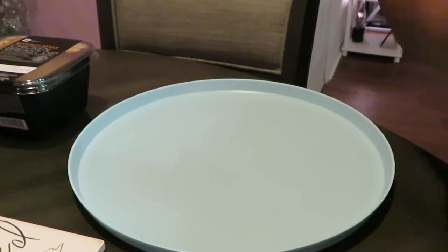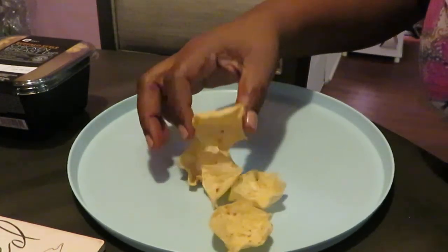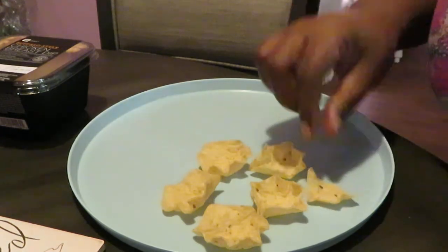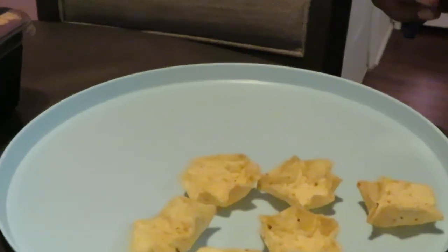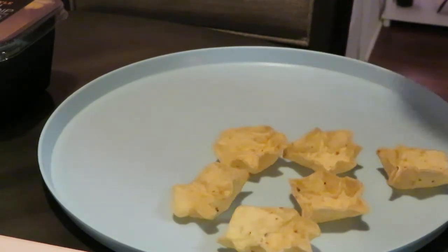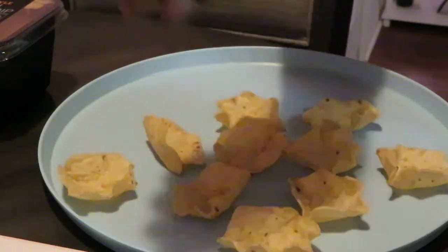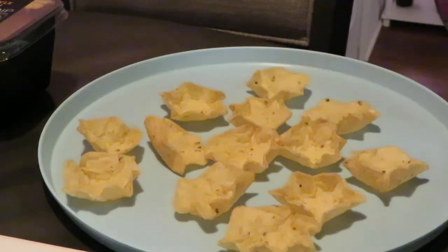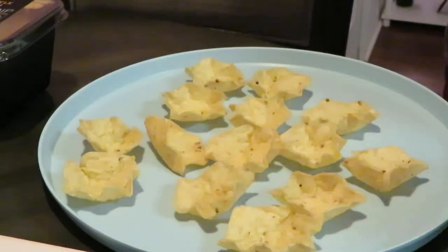Let me show you guys what I do. I've got my little plate here. I'm going to take my little Tostitos and I just set them around. Now you can also heat this up — I like to heat it up because I like it warm, but some people have it room temperature. I like the scoops because I like to be able to just drop my dip down in the scoop, or just scoop up whatever dip you're using. That's why I like the scoops — little bowls. You guys get the idea.